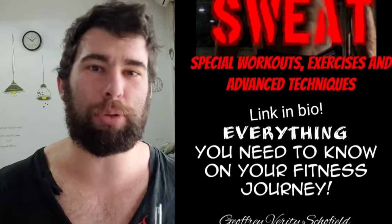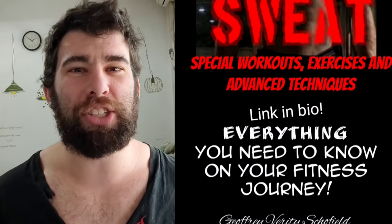Thank you so much for watching. Like, subscribe, share, and hit that notification button.